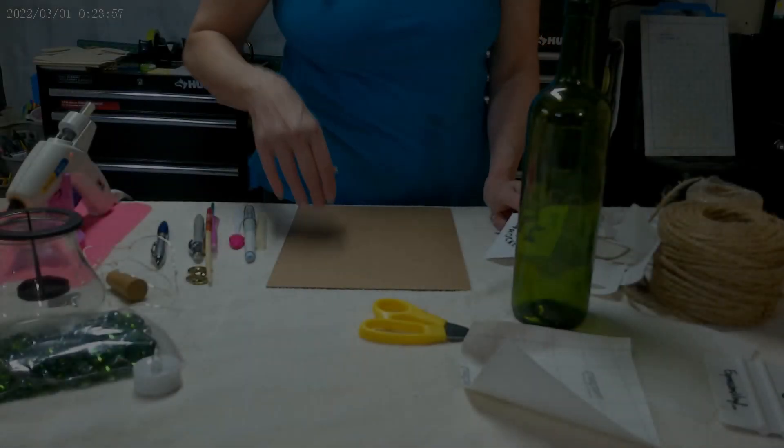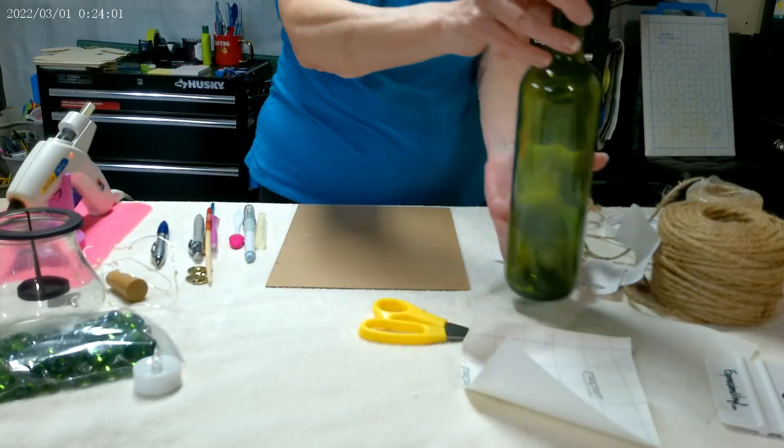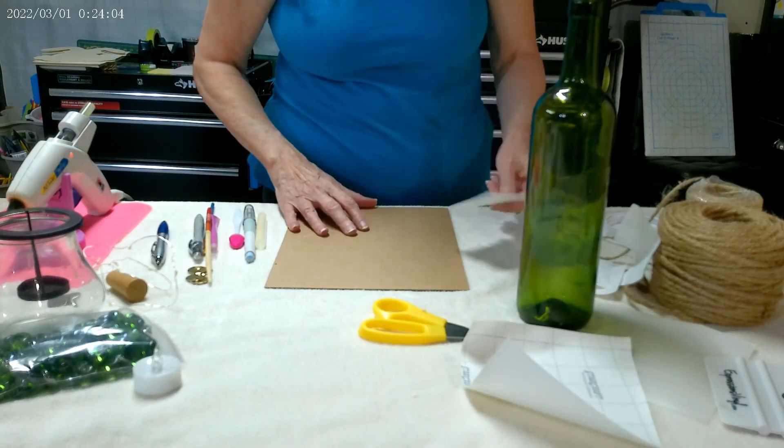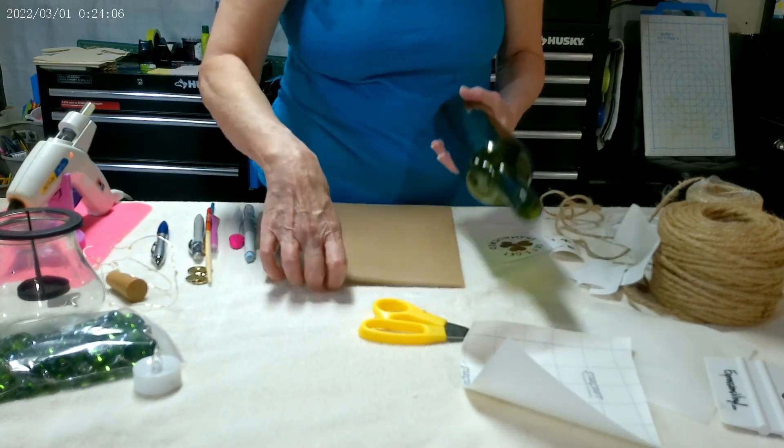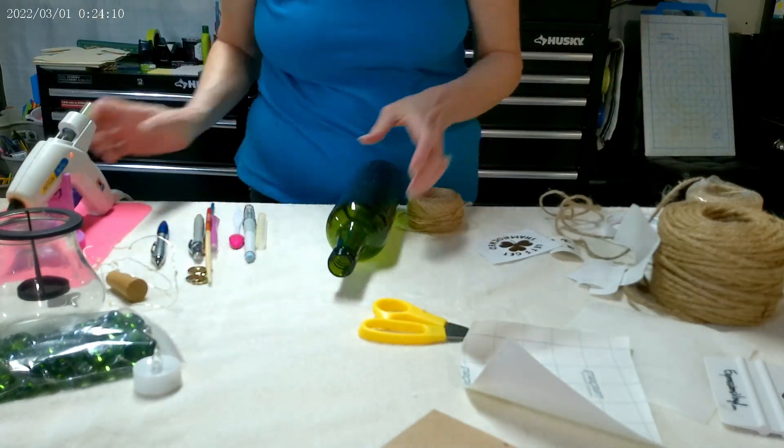The second project, I'm going to upcycle this green wine bottle. We're going to make a light out of it. So the first thing I'm going to do is glue some twine around the top.